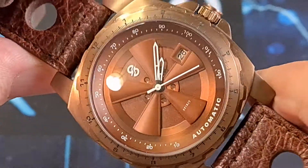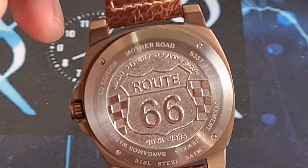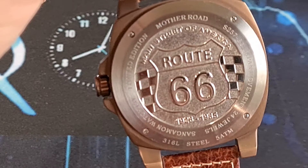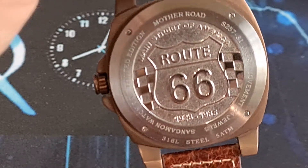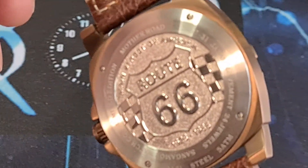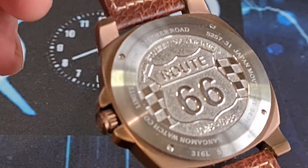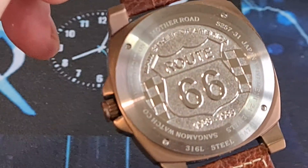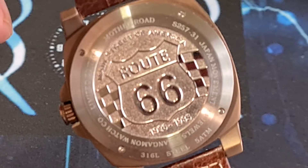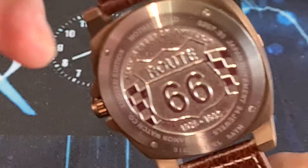Now we're going to flip this watch over and have a look at the case back, which I think is extraordinarily cool. If you like your Americana — how about that. Route 66. The Mother Road Collection. America's Main Street. So we have Sangamon Watch Company, 50 metres water resistant, stainless steel. You can see it's got that kind of radial brushing going on there, and I believe this is laser engraved into the back. That has got to be one of the coolest case backs that I have ever seen. That is really, really nice.